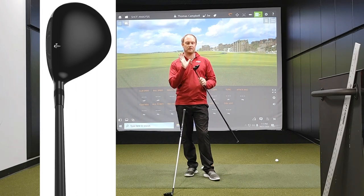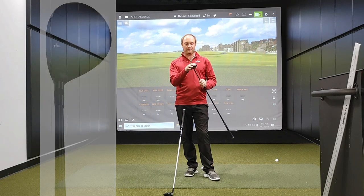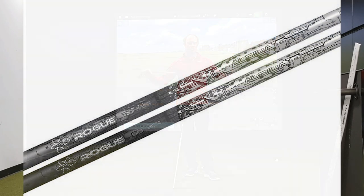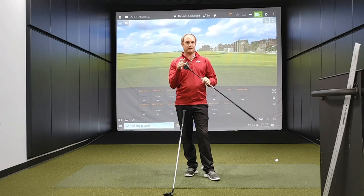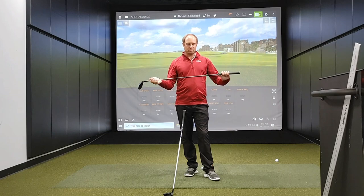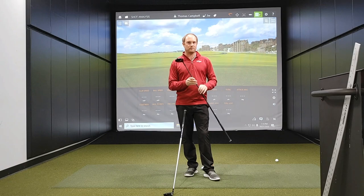So the C521 is designed to fly fairly straight. It will still be very forgiving, but it's not going to go quite as far left. This model comes with the Aldila Rogue shaft from ladies flex all the way up to extra stiff. It has a three wood, four wood, five wood, and seven wood option — a great option for that player who's trying to hit the ball a little bit straighter but still needs help with forgiveness. Tour Edge has got some great options here with the C521 and E521.